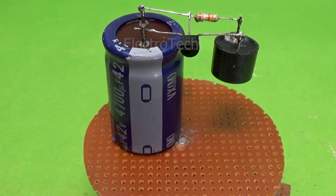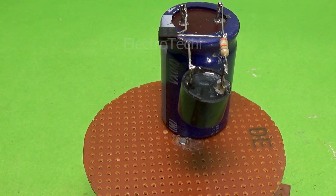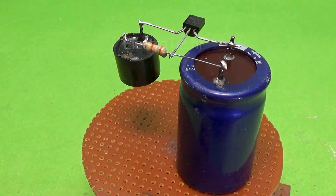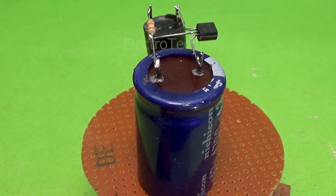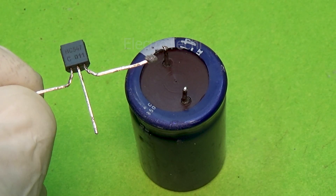Let's understand the components and connections one by one. The BC547 transistor acts as the electronic switch. The 4700 microfarad, 42-volt capacitor controls the delay. The 39k resistor limits and stabilizes the charging. And the buzzer is the output device that activates after the delay. Now let's talk about the wiring.